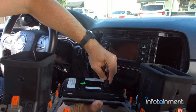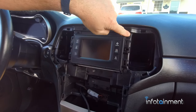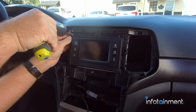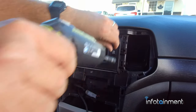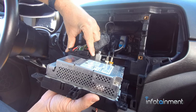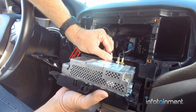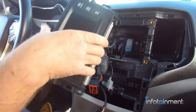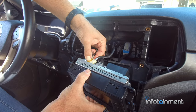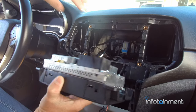Unplug this little connector and set the bezel aside. Now you can see the four seven-millimeter screws - remove those, then pull your radio out. This connector: push the tab in on the end and lift up. The other connectors have a little tab you press. These two connectors also have tabs - sometimes push it in and then pull out for easier removal.